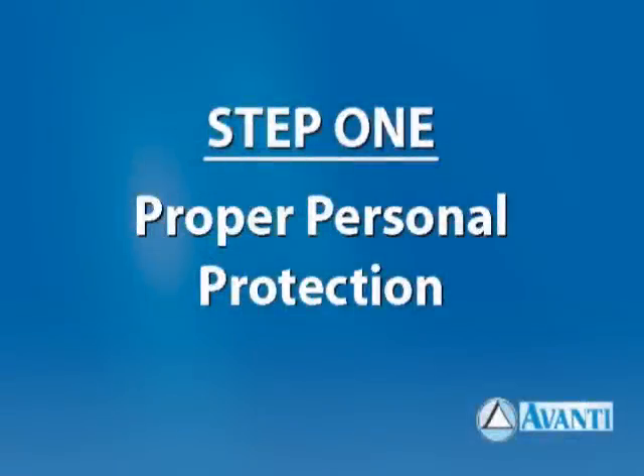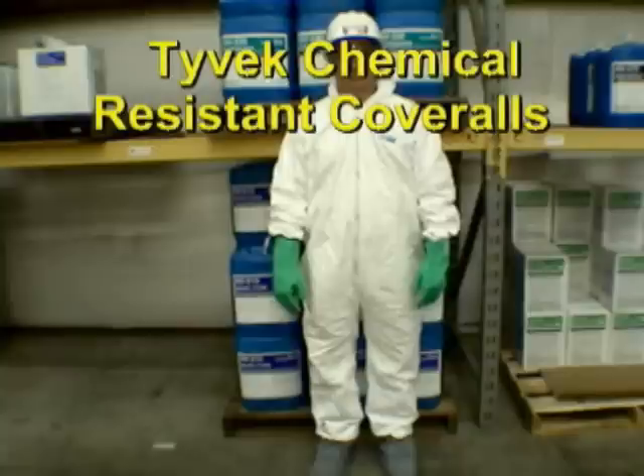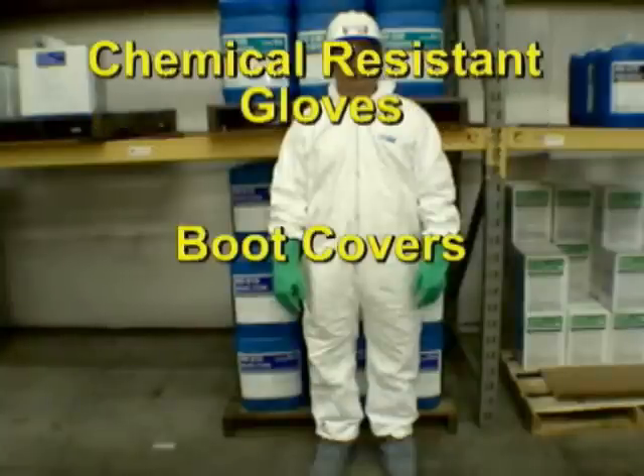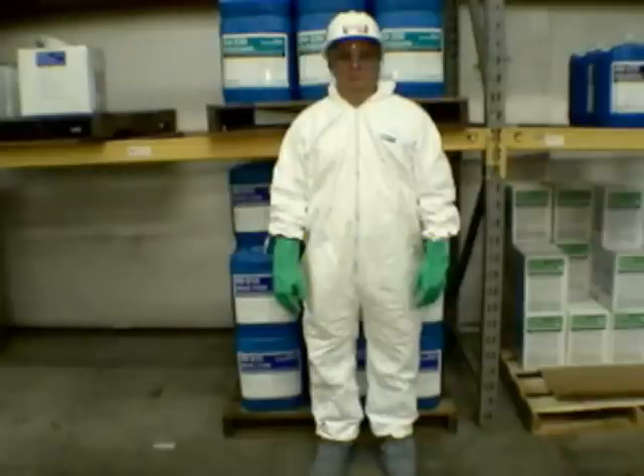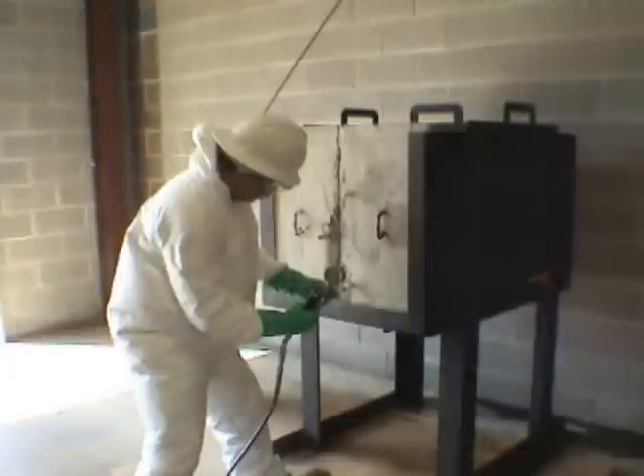Step 1: Proper personal protection. The personal protective equipment required while using chemical grout is head protection, splash-resistant goggles, Tyvek chemical-resistant coveralls, and chemical-resistant gloves and boot covers. Long-sleeve shirts are recommended. Ventilation is an important aspect of project planning. A respirator equipped with an organic vapor cartridge should always be available, and ventilation should be augmented by blowers or fans when appropriate.